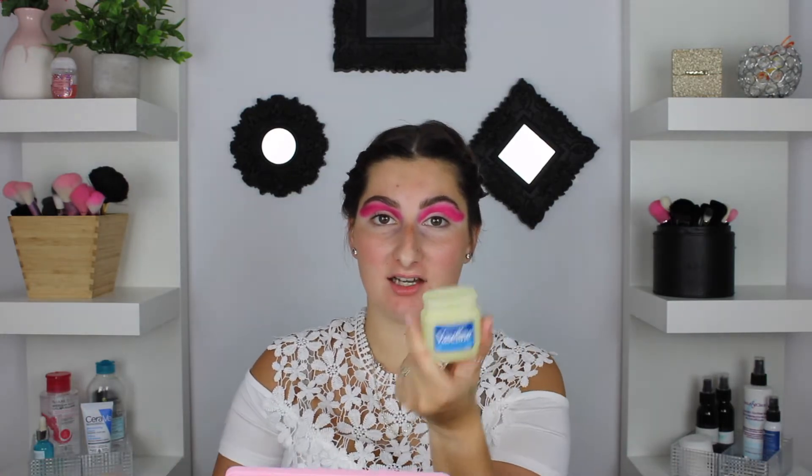Now we're going to cut our crease using the Vaseline trick. If you haven't seen that video, I'll tag it right now — it's your best friend when you want to do cut creases, it's just an amazing trick. Once you've put the Vaseline all over the lid where the color has dropped, you can start to wipe away, making that very nice crisp line.